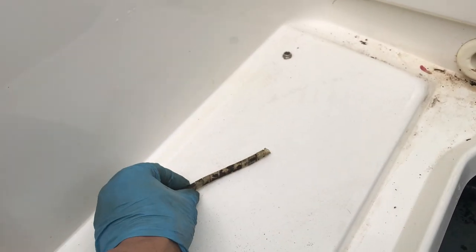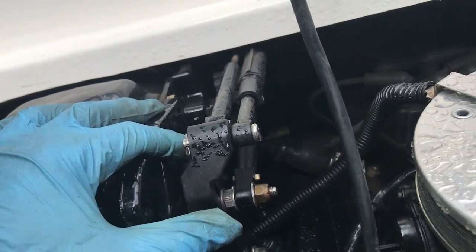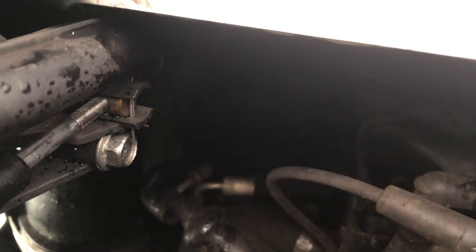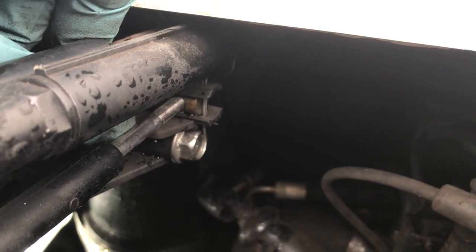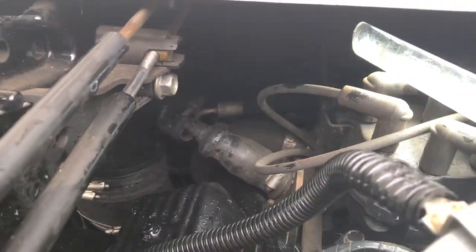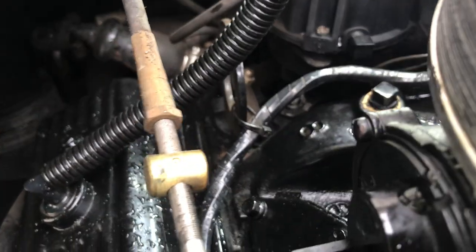Step one is completed — a little easier than I thought. Now step two is over here. I've seen guys do this online and it's kind of hard to understand, but when you see it in real life it makes more sense. This has to come off. There's a cotter pin back there going straight up and down, and that holds a little brass piece. That'll let it slide out. I'll just do it and show you where I am when I get done. I had no idea what that piece does, but it was totally in the way of getting that clip out, so I removed it — and now this should just slide right off. It did.